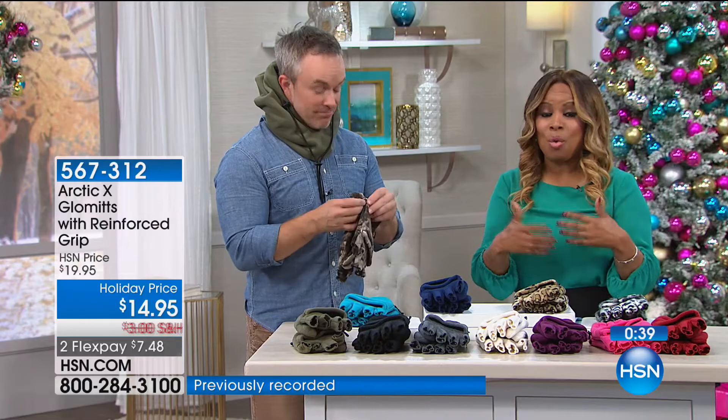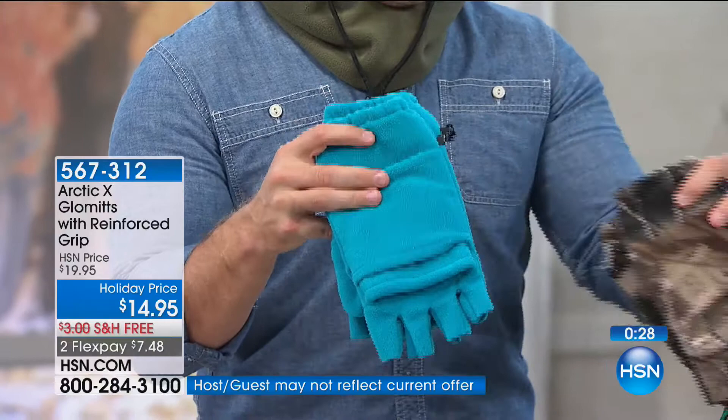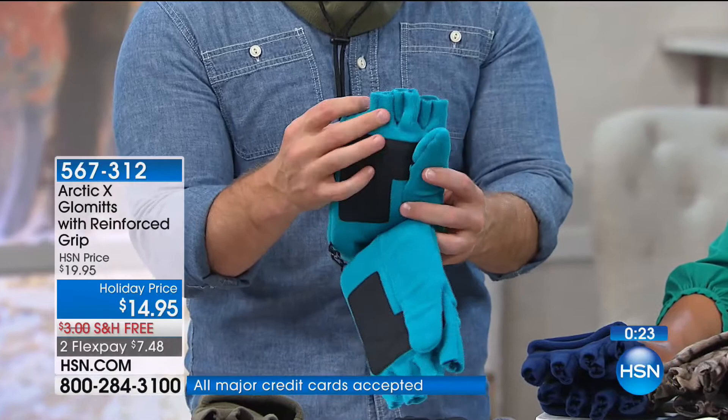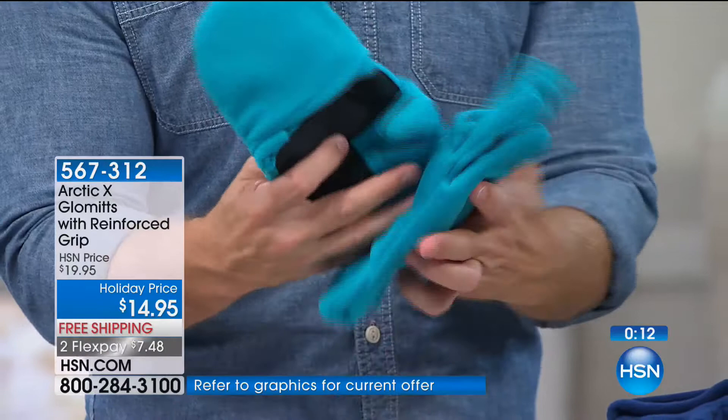Whether it's just shopping for your groceries or putting gas in your car, when you have to scrape ice off the hood of your car — you need your fingers. You have full dexterity, a nice grip. When you want to warm them up, you put the glomit mitten over the top of your fingers and you're protected. These are machine washable as well. When you get both of them, you're really covering someone from head to fingertip.